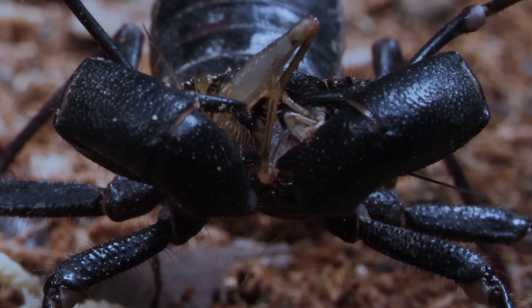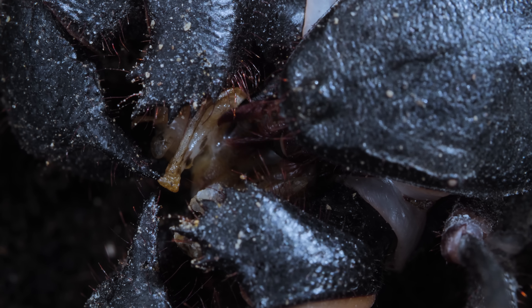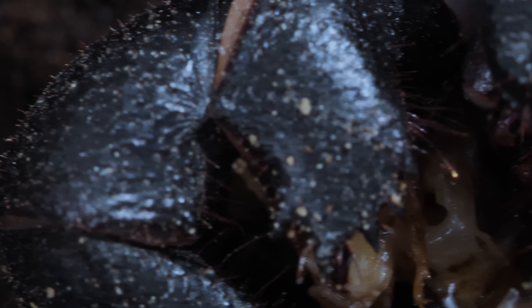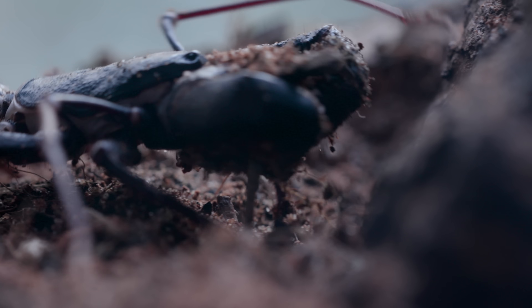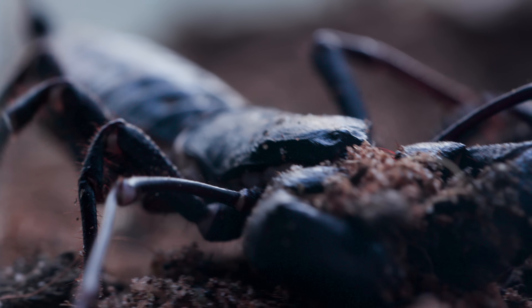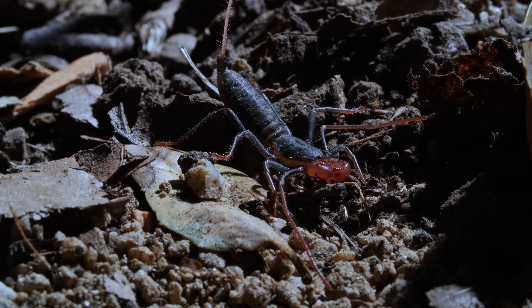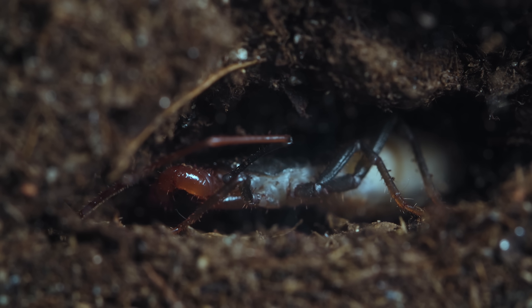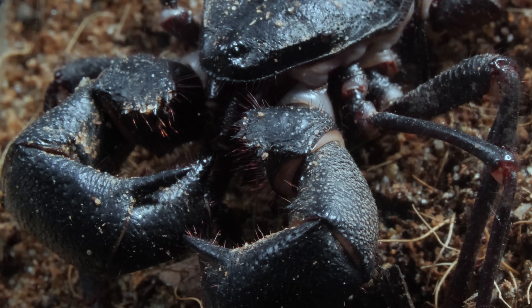It will break through this cricket's tough exoskeleton with its claws and bristly mouth. The vinegaroon also uses these wicked claws to excavate its burrow. Adults and their young use the burrows for protection from predators and to stay out of the scorching desert sun. Vinegaroons and their ancestors have survived this way for hundreds of millions of years.